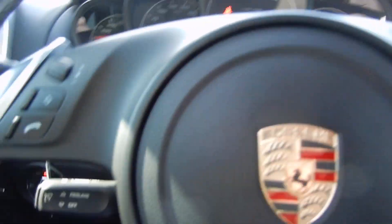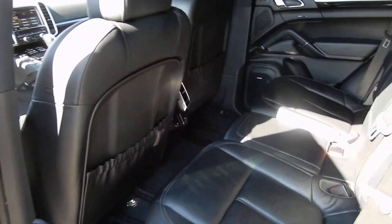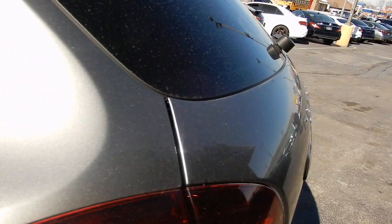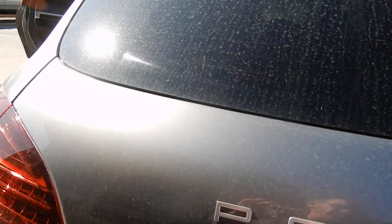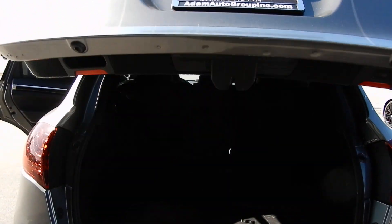We'll pop the hood for you so you can see that once I get back around. There are sunshades, and the seat looks brand new.